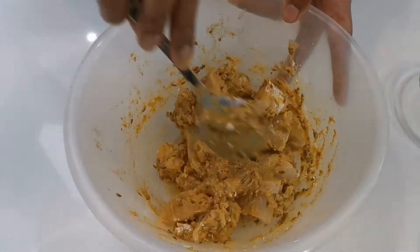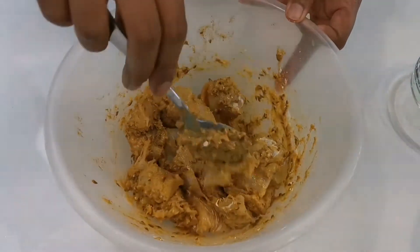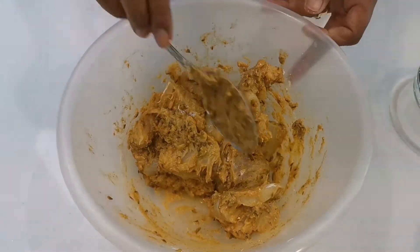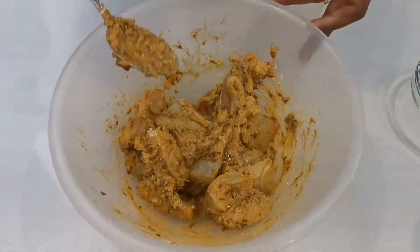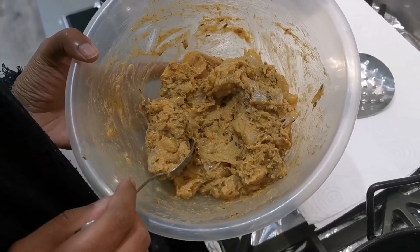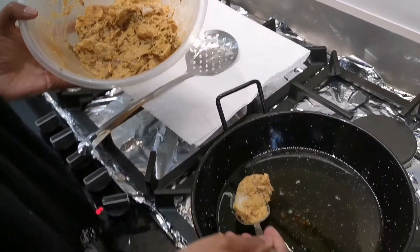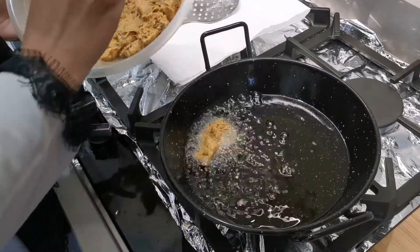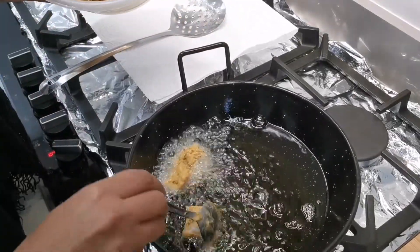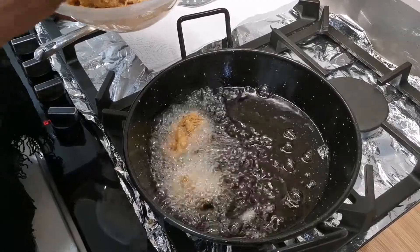I'm going to get the frying pan with the oil heating up. The fish can rest a little while that's happening. The oil is quite hot now, so we're just going to drop the fish in on medium heat.